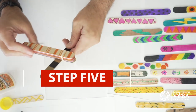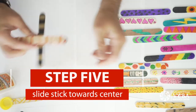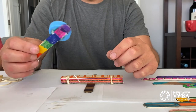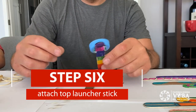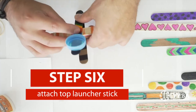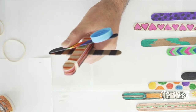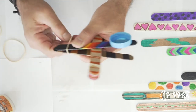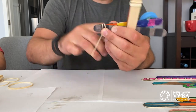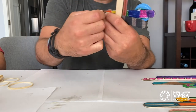From here, slide the bottom part of your launcher towards the center of those sticks. Once your top launcher is dry, take that one and wrap rubber bands around the top launcher and the bottom launcher. Line them up towards the end, then take a rubber band and tightly wrap it around the two launching sticks.